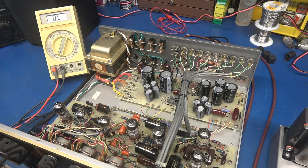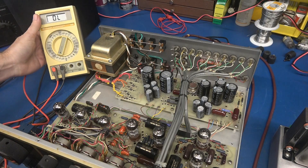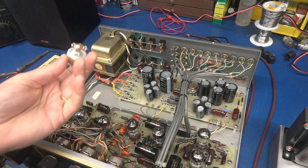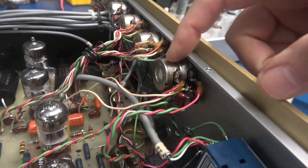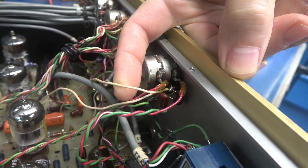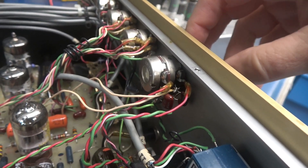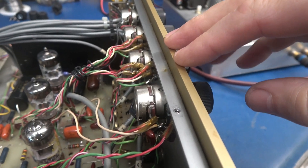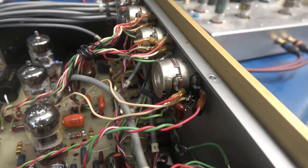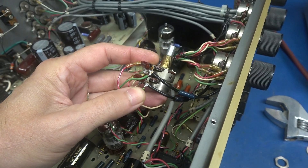So let's change that pot. Luckily the owner got a hold of AR and ordered some replacements, so I have one right here to install. Here's the back side of that pot — you can see the wiring is fairly easy to get to. There are two mica caps installed on a couple of the pins. The good thing is there's no sub-panel, so I don't have to pull the face to change that pot; I just have to be very careful that I put everything back where it belongs.